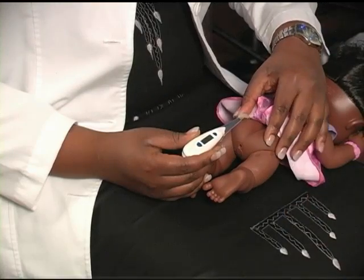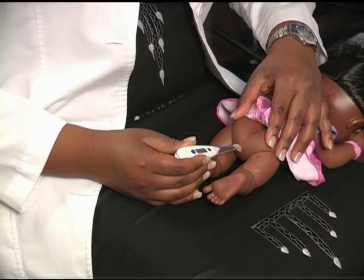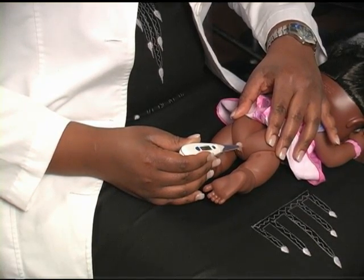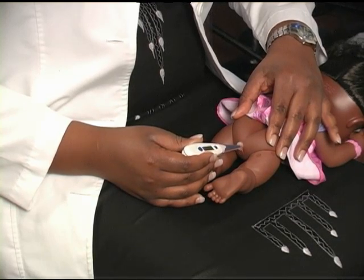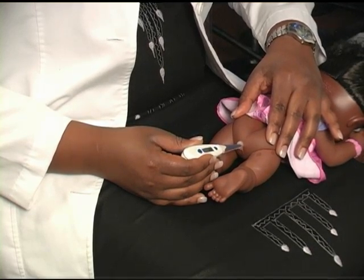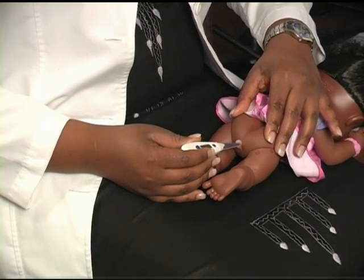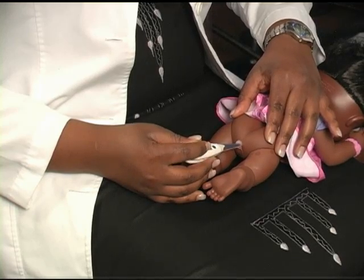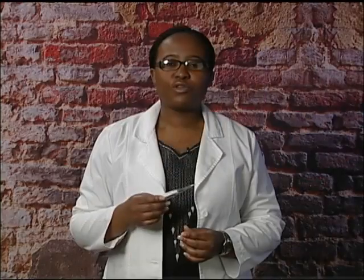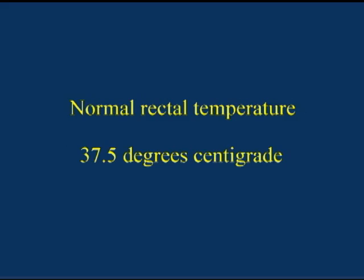Then, using one hand, gently spread the buttocks. And using the other hand, press into the anus and insert the thermometer gently. Insert it in about 2 centimeters and do not force it in. For a glass thermometer, keep it in for 3 minutes. If you're using a digital thermometer, keep it in until it beeps. Once you're finished, record the reading on your thermometer, then clean your thermometer using the methods that were demonstrated before. The normal rectal temperature is 37.5 degrees centigrade.